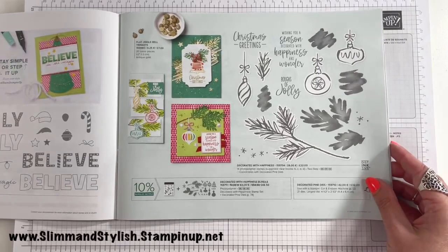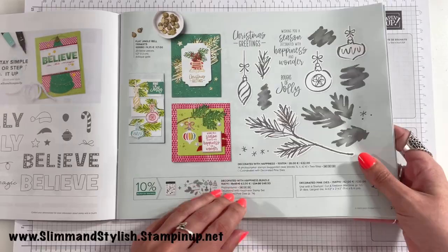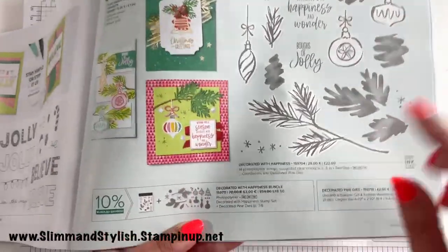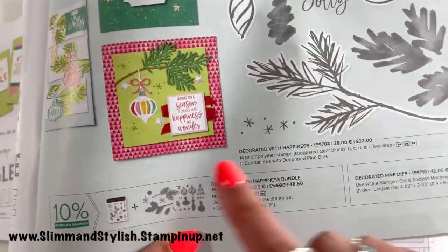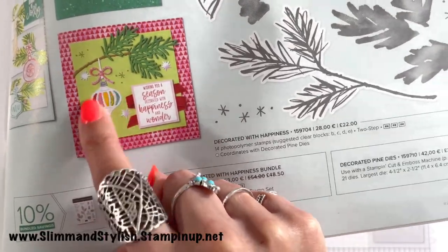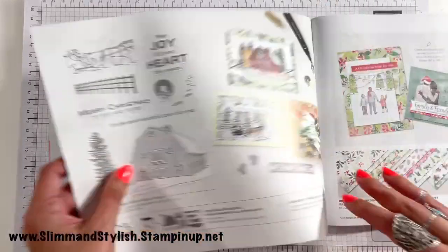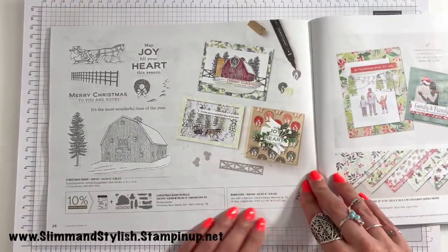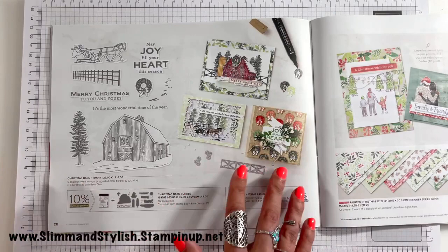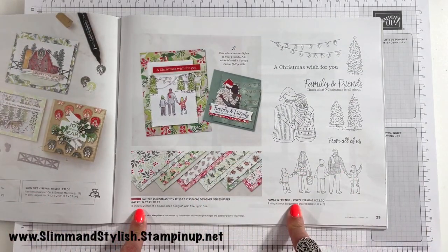Next up, Decorated with Happiness — a great colourful colouring stamp set. They've used the infills of the die, the bit you normally throw away, and done them in all different colours to create a cool bauble effect — looks like one of those old-fashioned glass baubles. Then we have Christmas Barn to make Christmassy scenes, Painted Christmas, and Family and Friends.